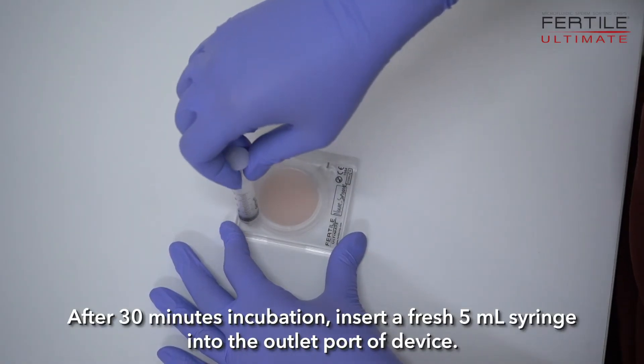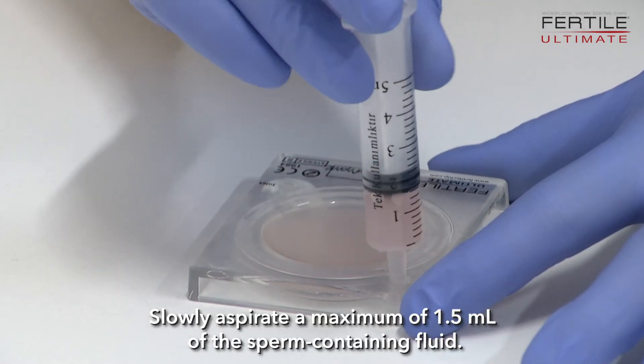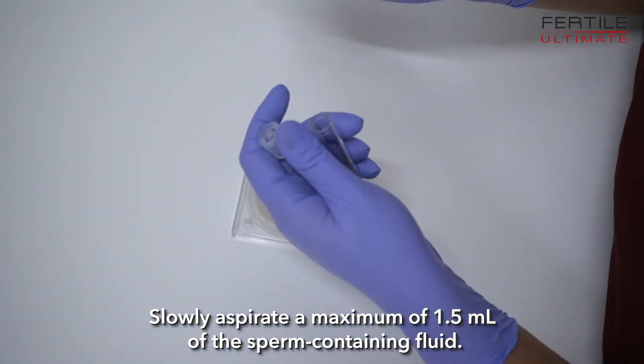After 30 minutes of incubation, insert a fresh 5 µL syringe into the outlet port of the device. Slowly aspirate a maximum of 1.5 µL of the sperm-containing fluid.